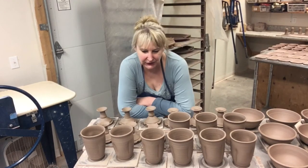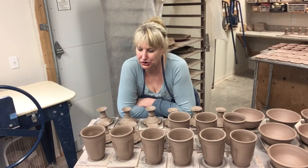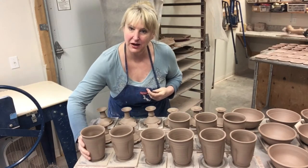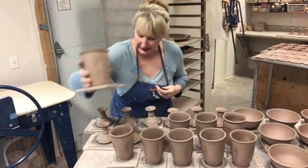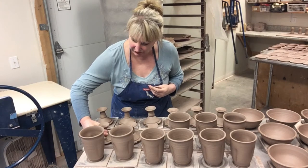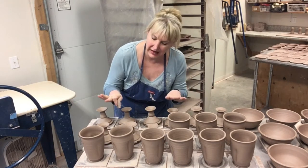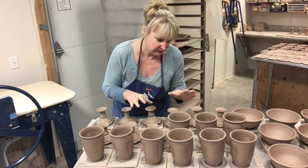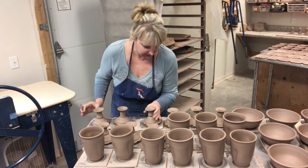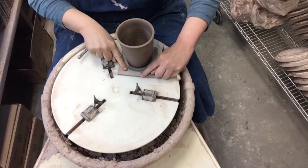Today we are putting together water goblets. I throw these in two pieces, and I did that yesterday. This is the top part of the goblet and these are the bottoms. The tops need to be trimmed, which I'll show you in a minute. I throw a bunch of them because no two are exactly the same height, then I swap them around to get them close to the same height.